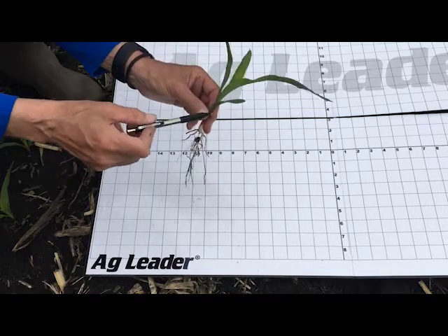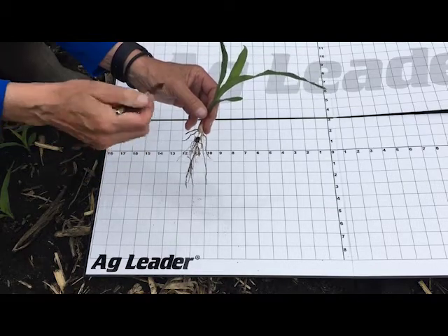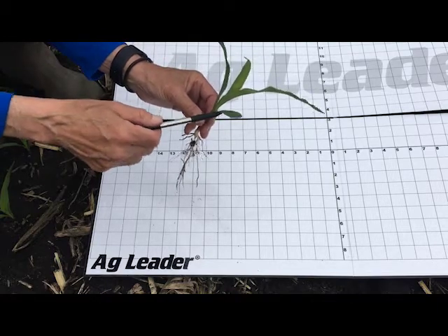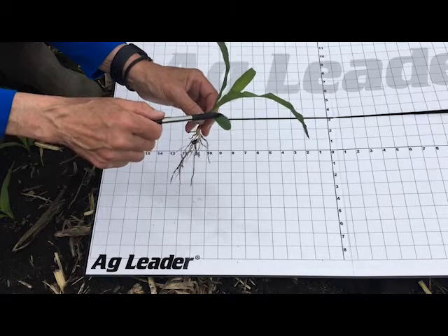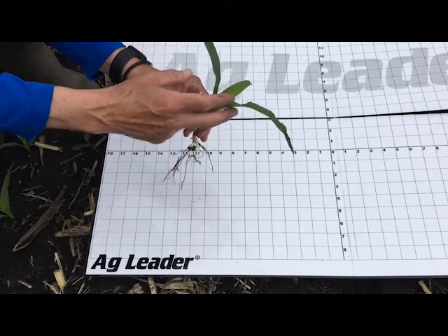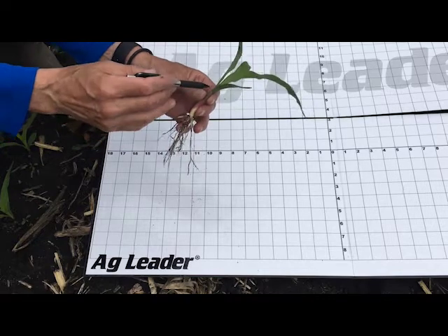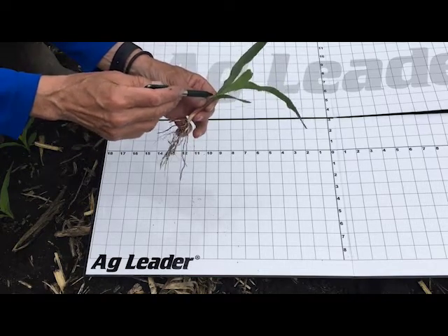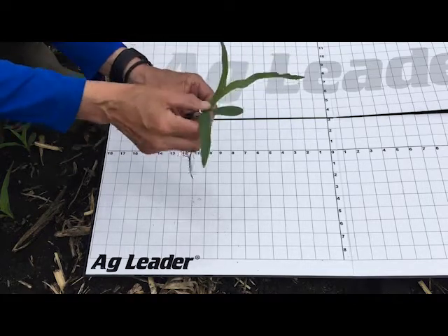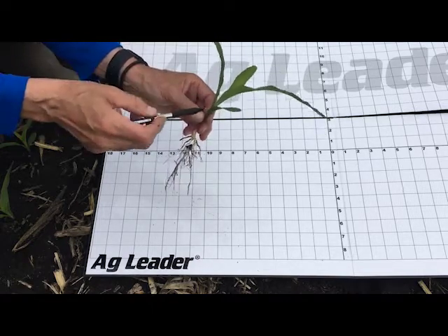As we move up to actually determine where your corn plant is, we start looking at the leaves themselves. This first leaf that actually unfurls once it comes up out of the ground is what's called the plumule, and it's the only leaf that's going to have a rounded end on it. From there we start counting the leaves themselves. To be able to count a leaf, there's actually a leaf collar which is visible once it truly gets out — it's kind of where that leaf actually bends. That determines that that's the next leaf stage that you can count.